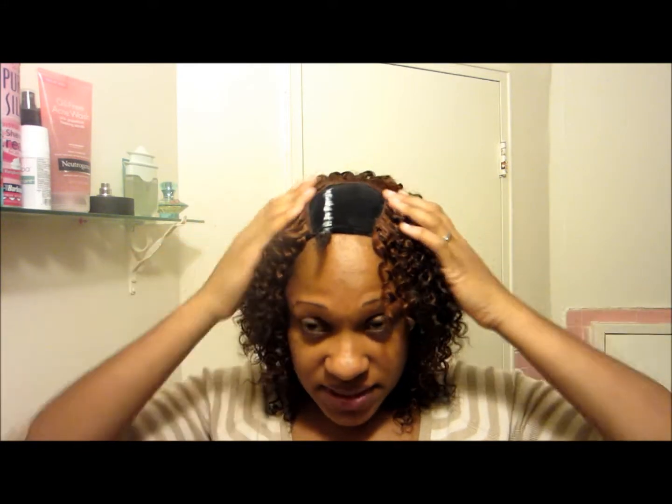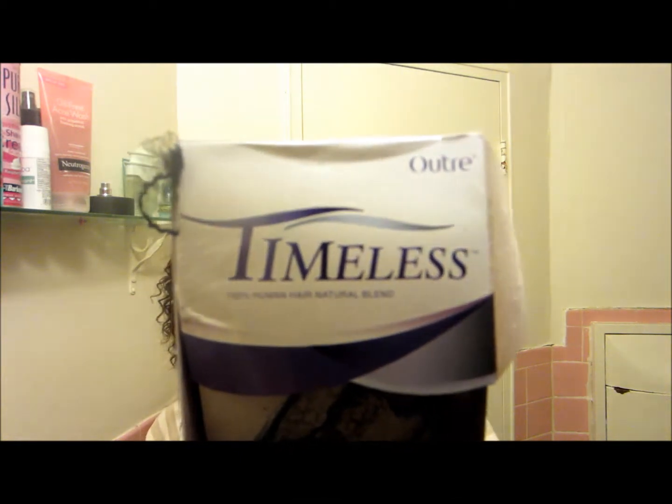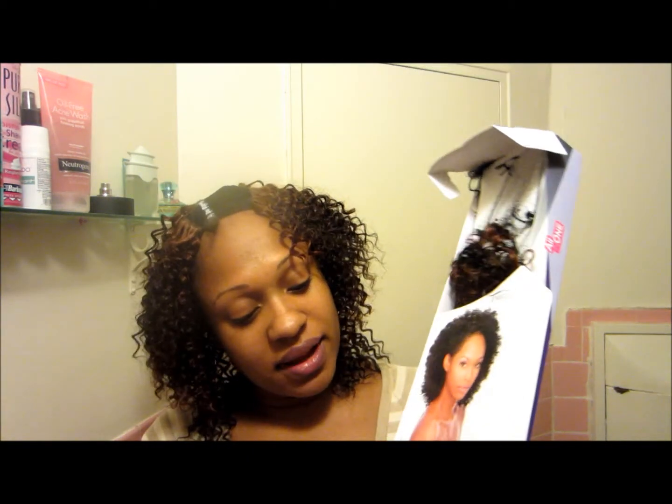So what I'm doing with my hair now is a quick weave, and I'm up to the top part. This is the hair that I'm using — it's by Autry and it's called Timeless, and it's 100% Human Hair Natural Blend. The style that I'm using is called Bohemian, and it comes in 8 inches — one 8-inch, two 10-inch pieces.